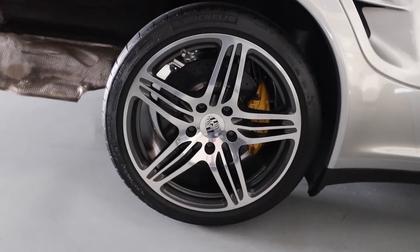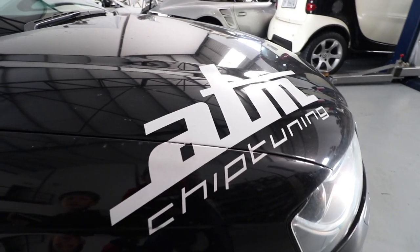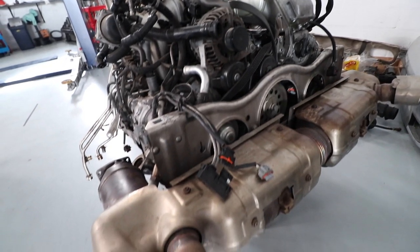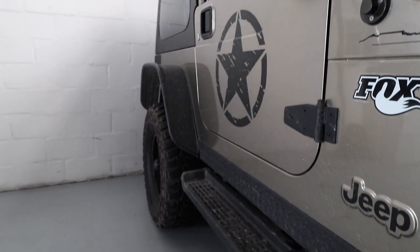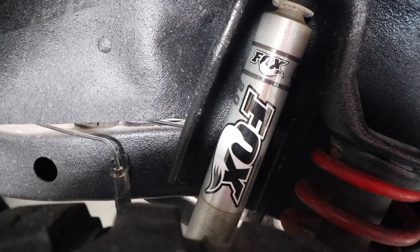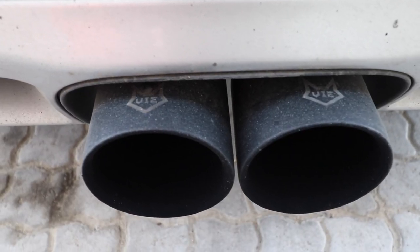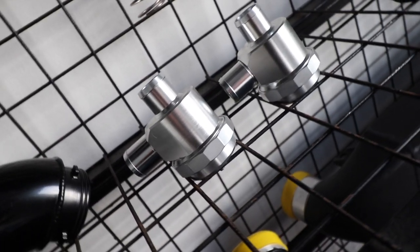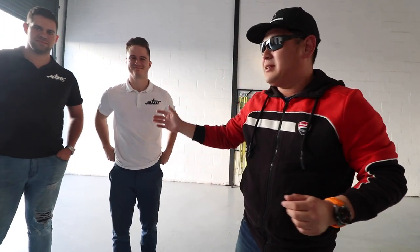Damien is going to assist me in doing the dyno runs. Thank you, ATM chiptuning — check their workshop out. The dyno runs white, the dyno runs black. These guys are the owners of ATM chiptuning in Cape Town — thank you guys for assisting me.